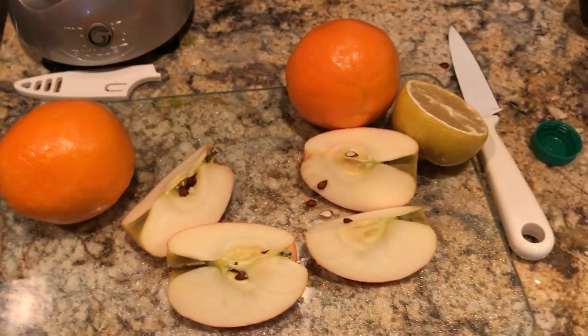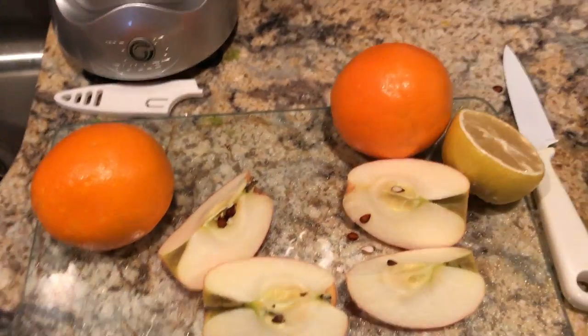I'm going to chop up my fruit and I'm also going to add a banana. I'll blend up the fruit first and then add the banana in a minute.